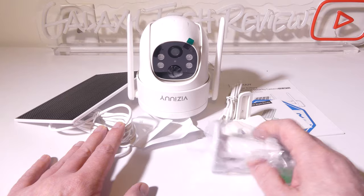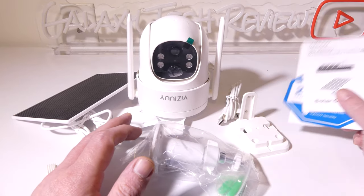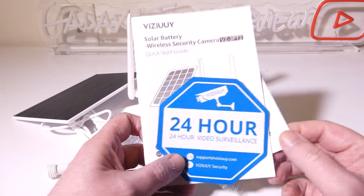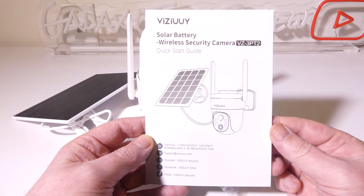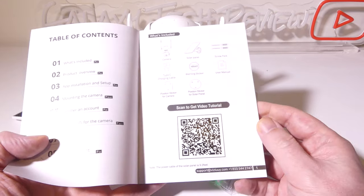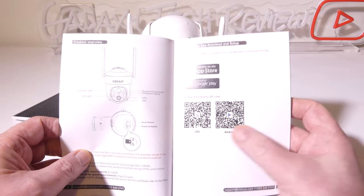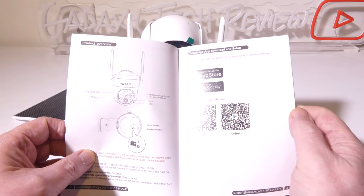Let's take a look at everything that comes in the box with the ViziU solar powered camera. There's a quick start guide for your solar charger, and you also get a sticker that you can put up to tell everyone that you are using 24-hour surveillance. Then we get a quick start guide for the camera itself, written in English and well laid out — no problems reading through it. You can get the app Cloud Edge either for iOS or Android.